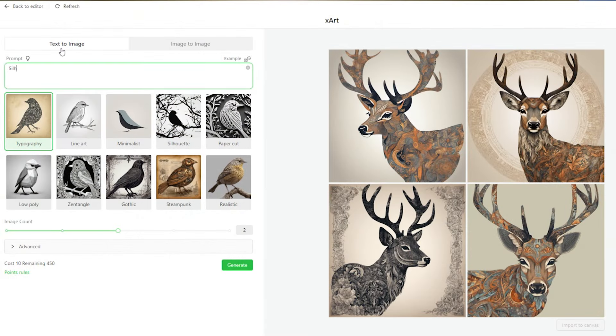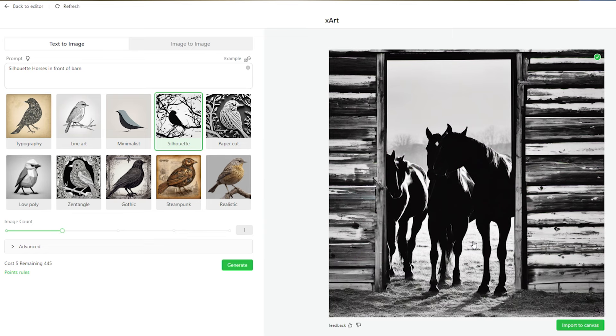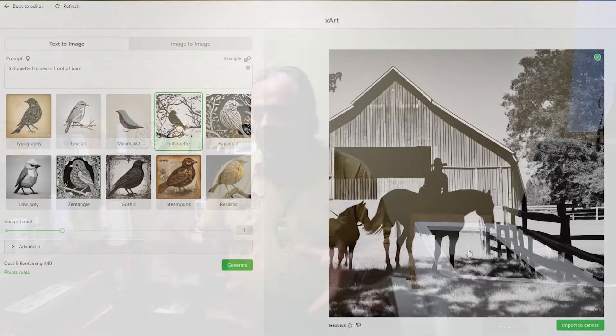They also have an AI component. AI generative fill is huge right now, and they've built it in. If you upload your projects for the community to see, you earn points to use in their AI generative lab — Xart they call it. So if you want a silhouette of horses in front of a barn, you type that in and it generates a few different images for you to choose from. Wonderful tools. Anyway, let's get into the program and start making some cat cutouts.